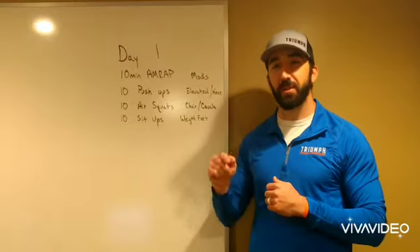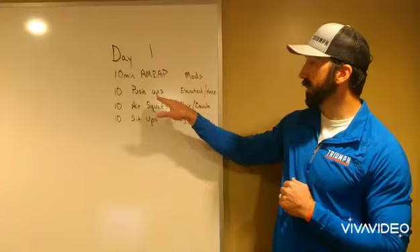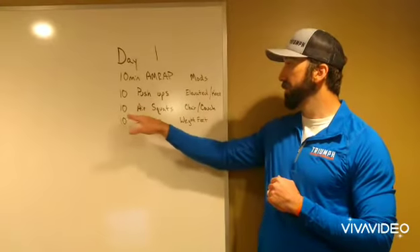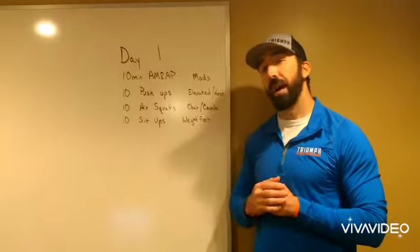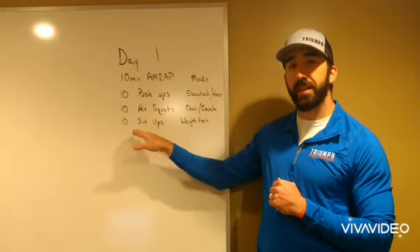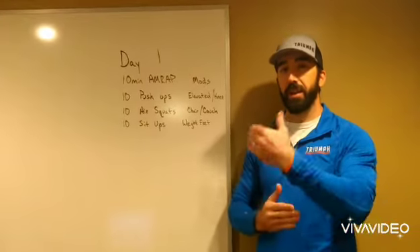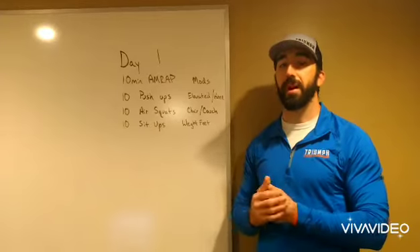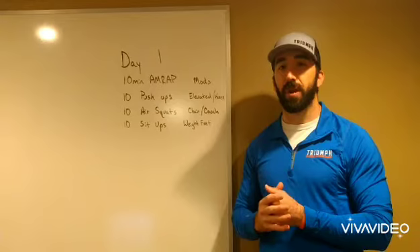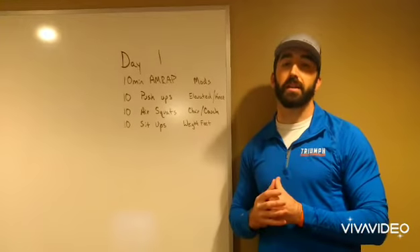We'll start the workout 3-2-1 go. As soon as that clock starts, you'll begin with 10 push-ups. Right after that 10th push-up, you'll immediately go to 10 squats. After that 10th squat, you'll go to 10 sit-ups. After the 10th sit-up, you'll start back over with push-ups, and that will be the rhythm throughout the 10 minutes. Our goal is to get as many rounds and reps as possible while meeting the standard of movements.